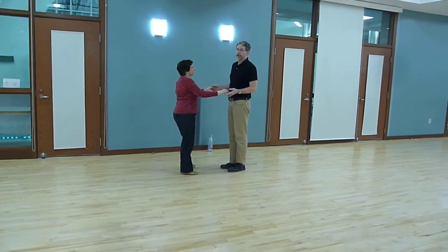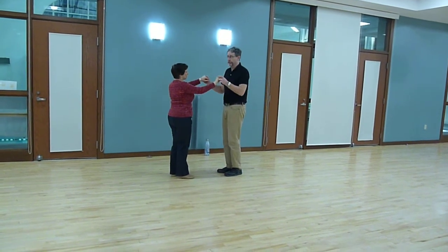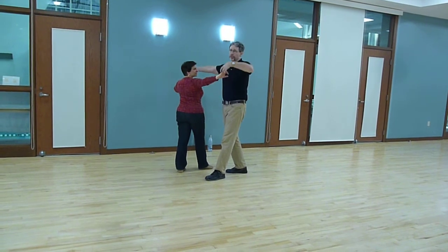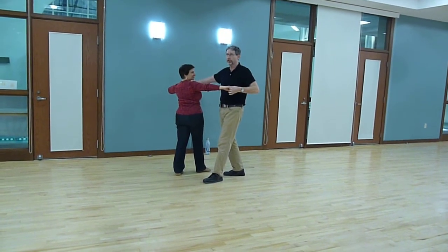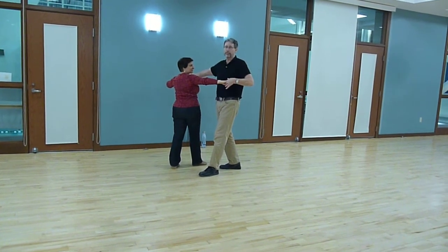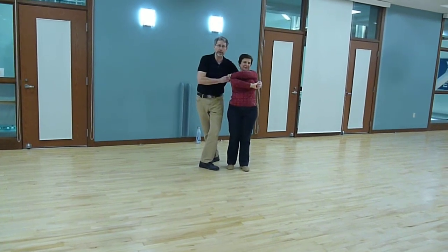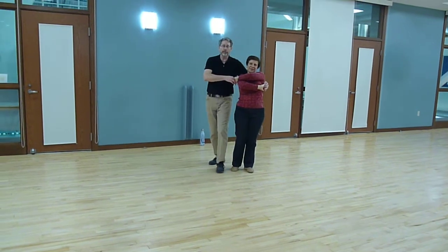A couple of things about this. On 1 and 2, you're setting her up on her right foot — it's similar to an East Coast swing move where you're going to go up and over. That's 1 and 2. On 3 and 4, you're going to put her into a left side basket. Make sure that at this point she is not out here or you kill the whip — you've got to be close in.